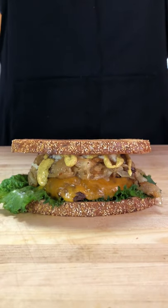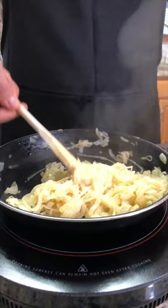Today we're cooking the It's Fun to Eat at the Rye MCA Burger. Get it, Rye MCA, because that's the bread we're going to use.